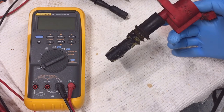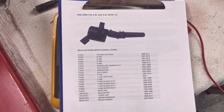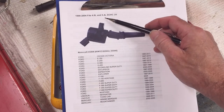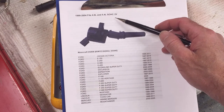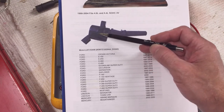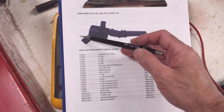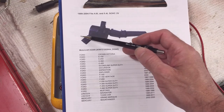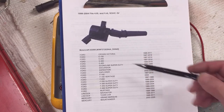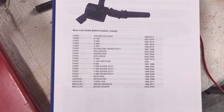The 2006 through 2008 Explorer and Mountaineer. This test also applies to the 1999 through 2004 4.6-liter and 5.4-liter single overhead cam two-valve engines. The difference is the way the connector connects to the coil and the boot is angled — the connector on the coil I'm showing you goes more vertical, while this one goes more horizontal. But the test still applies and it covers a great number of cars.